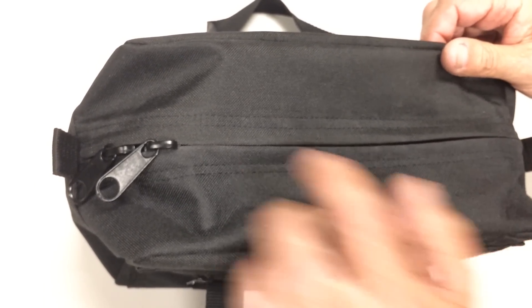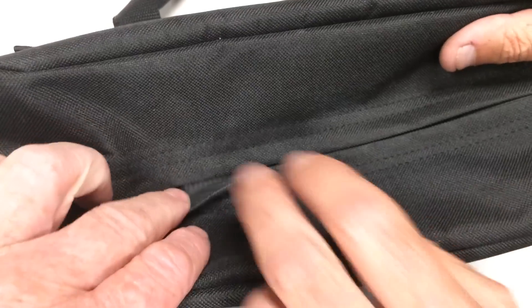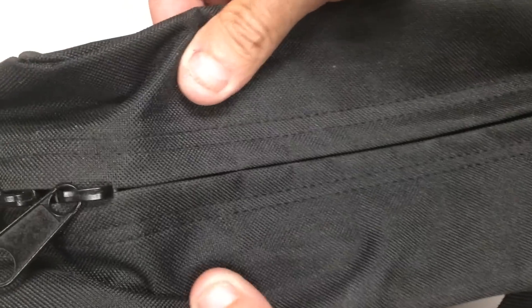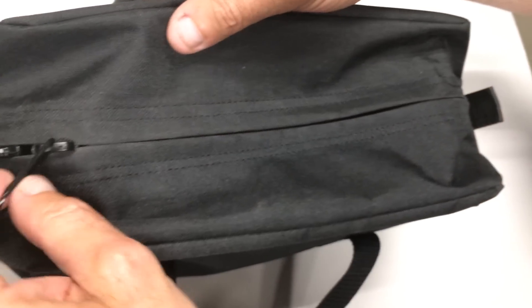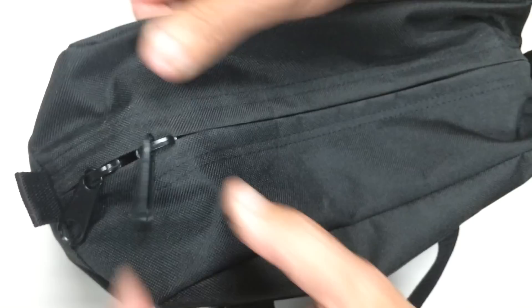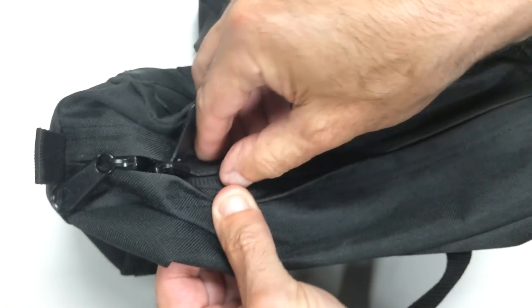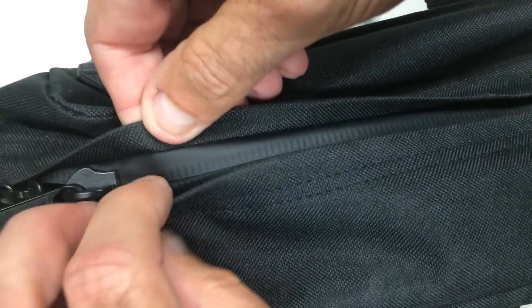The nice thing about it is the way it's finished. It looks like it's tailored. It has little zipper flaps on here — it looks like it's going to keep the rain out of the zipper. It does keep some rain out. The zipper hides underneath and it's kind of made like a suit. I can expose the zipper here — this is a water-resistant zipper.